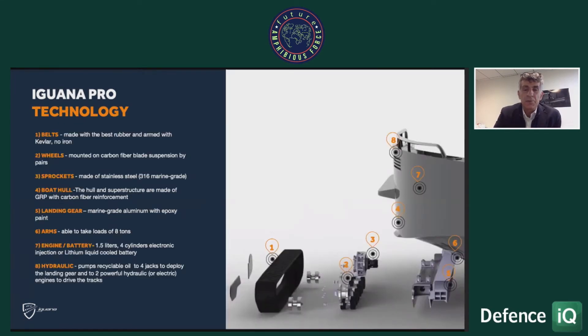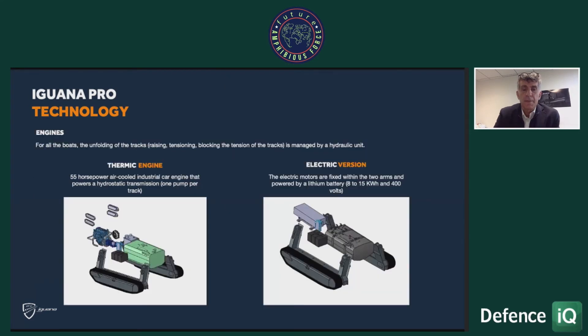The components include Kevlar belts with no iron, and we eliminate anything that could rust. A key element is making all equipment corrosion-free. We have boats in service since 2013 in the Middle East that still work very well. There are two versions for land propulsion: one thermic version using a 55-horsepower air-cooled industrial engine — like a Ford — and an electric version for very silent operations using a lithium battery. An outboard motor is always used for sea navigation.